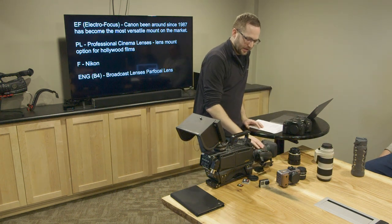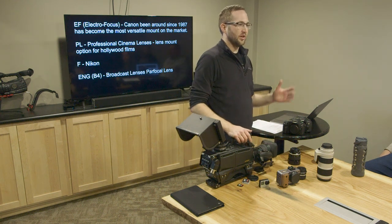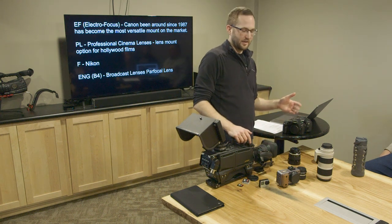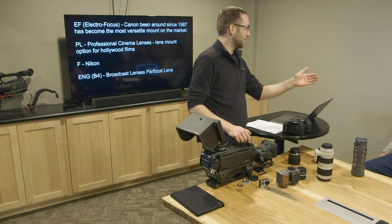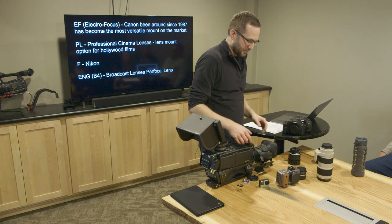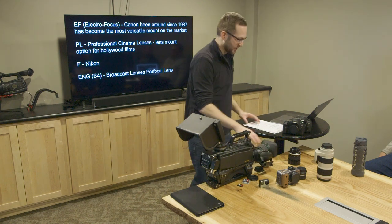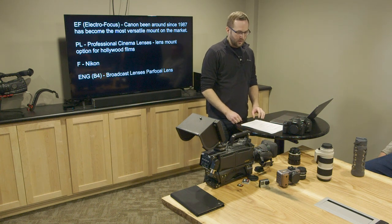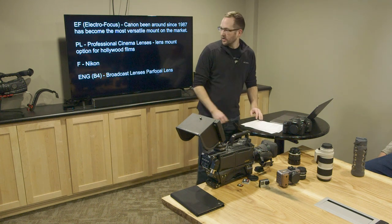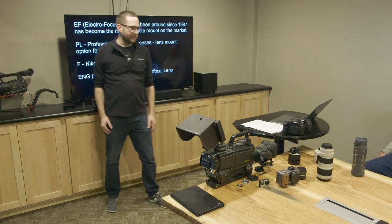The nice thing about the ENG lens is it's a broadcast lens — your news broadcast style camera. It's a lot easier for run-and-gun work because you can stay in focus while zooming. It also has electronic controls for zooming and setting the iris. This camera here has more of an ENG-style setup.